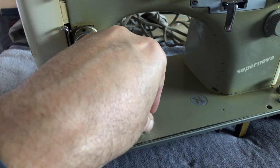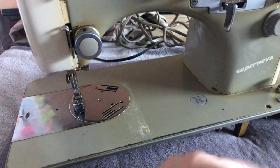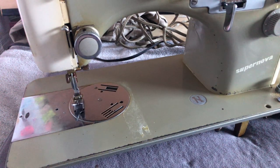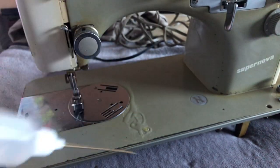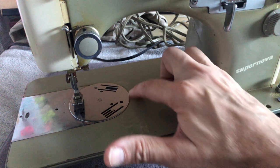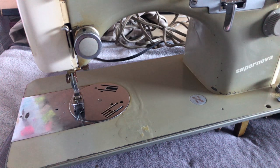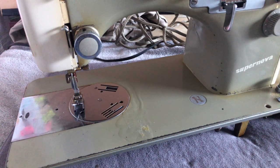Oil is your friend because it's the least aggressive thing you can use to remove things from the finish of a sewing machine. I'll take my sewing machine bottle and put more oil here. I've been basically setting this machine aside for a while — it's been so long I need to go back and look at my videos to remember what I was saying and doing with it. You can see I'm just putting the oil here and spreading it around with your finger. Sewing machine oil is not going to hurt the paint finish of these machines, and it is a great way to soften up old things like glues that stick to these machines.